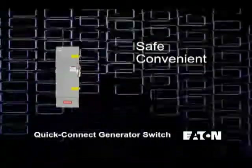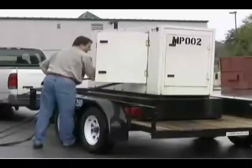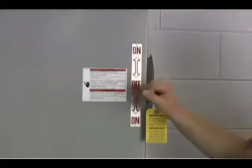Eaton's Quick Connect Generator Switch provides a safe, convenient means of connecting a portable generator and disconnecting from the utility grid.